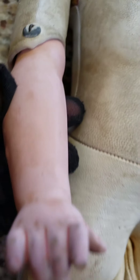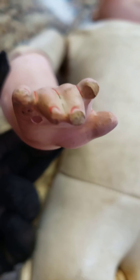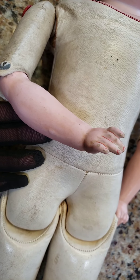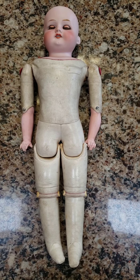Look at how she's stuffed inside with straw, which is quite neat. Now these lower arms — generally they're bisque, but these are like composition. Composition is like a mixture of plaster and wood.